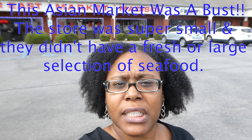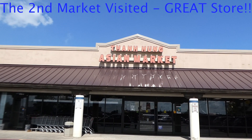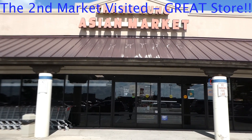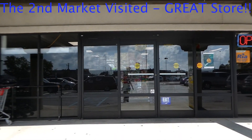Shrimp, crabs, maybe crawfish. I'm headed into Hon Hung Asian Market. This is my first time going into this market, so we are going to be checking it out together.